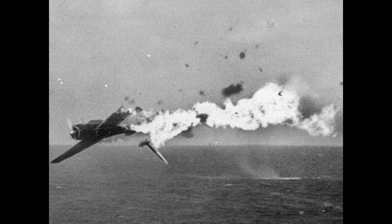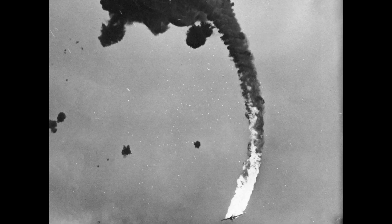The subsequent .50 caliber tracers, incendiary, or armor-piercing incendiary rounds would pass through the released fuel — now very flammable — as the liberated fuel has mixed with the airstream. The result would be a destroyed Japanese aircraft due to catastrophic wing rupture and fire, like shown in these images.